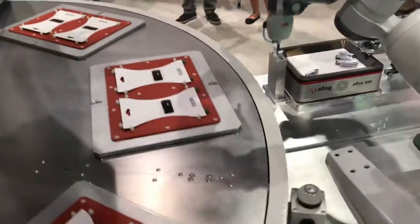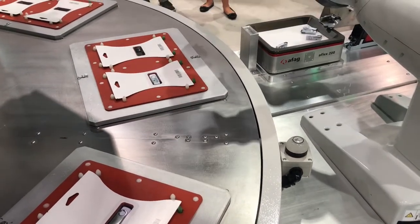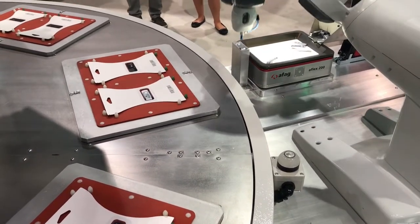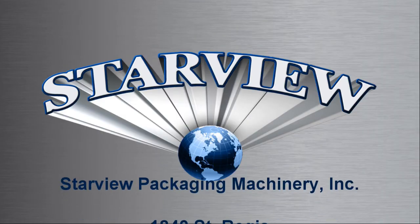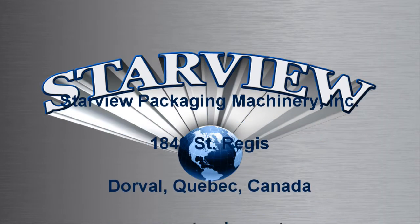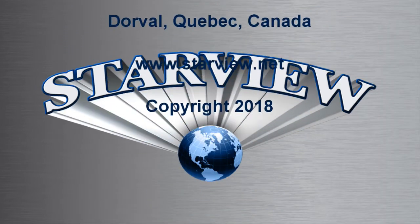This is just one example of how Starview can customize standard packaging machines to provide a more versatile and efficient packaging line. Contact us to learn more about the Starview Advantage.